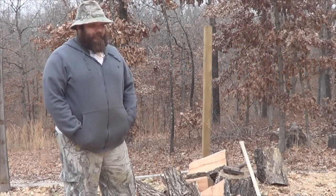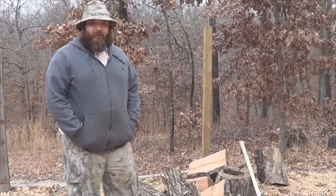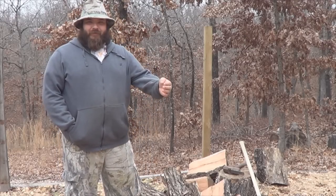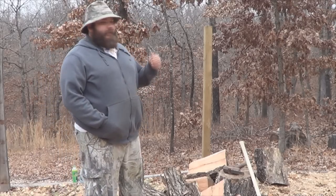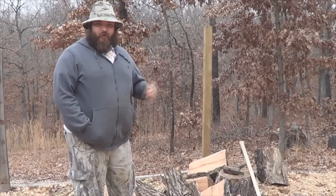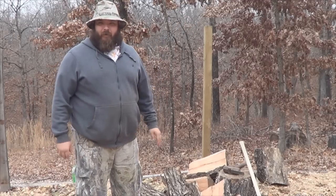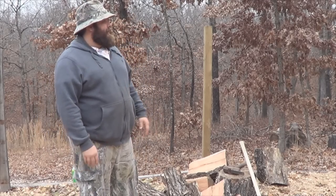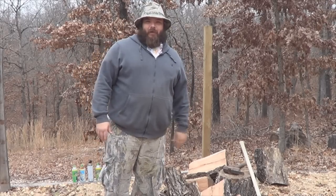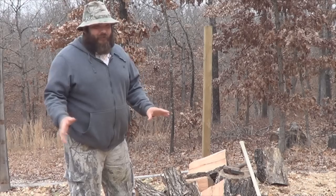Hello there, this is DMACC. If the topography looks a little different, it's because it is. I've been talking about changes in my life — if y'all haven't got the gist of that in the last couple videos, this is it. We moved. We still got the old farm, this is another place we bought. It's up here in the Ozark Hills. Not quite mountains, maybe — maybe mountains, I don't know.